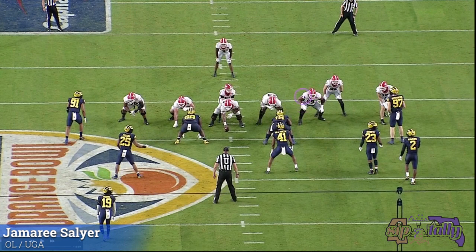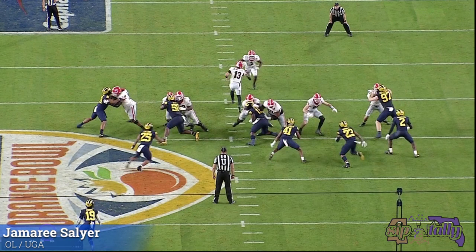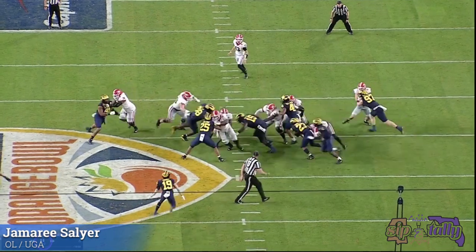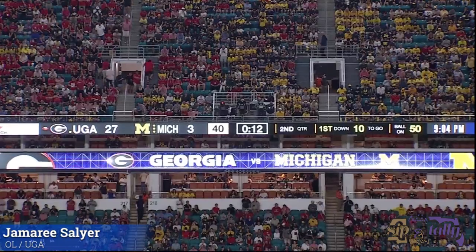Here's our guy right here, and this is going to be an example of him doing guard things at tackle — this is why I like it so much. Close the space on the down block, hip to hip — perfect. Sees 41, activates — perfect. That is what guards do all game long. That was perfect right there.